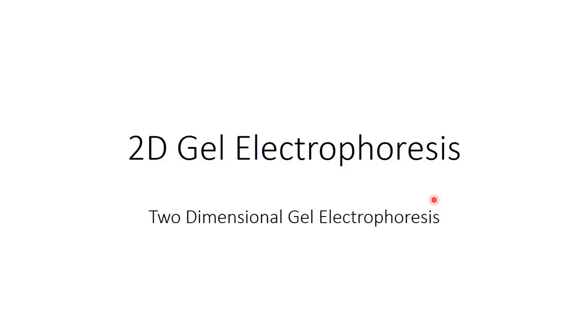Hello guys! In this video I'm going to speak about 2D gel electrophoresis — the two-dimensional gel electrophoresis. I'm going to speak about the principle of the technique and how it works.